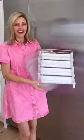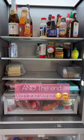If you have a refrigerator needing organization, then these are for you. Come on, let's organize my new refrigerator together.